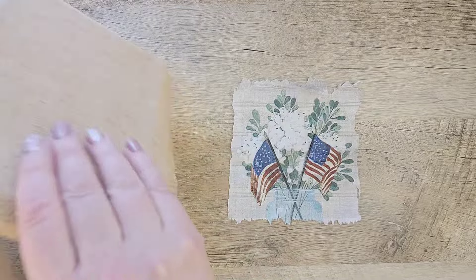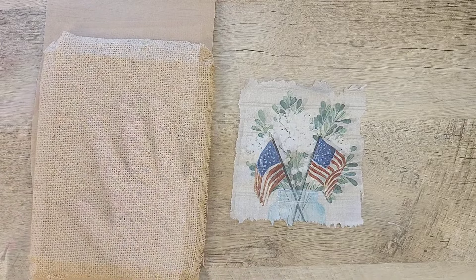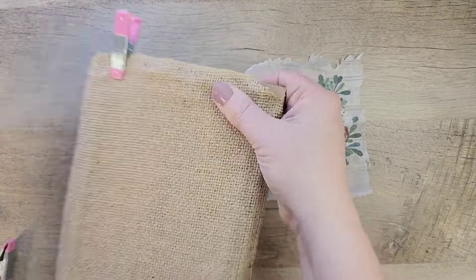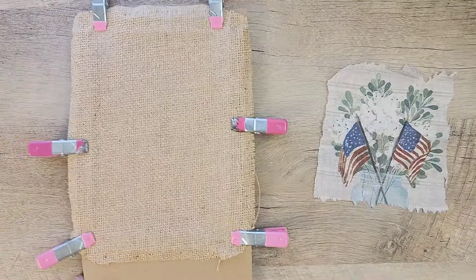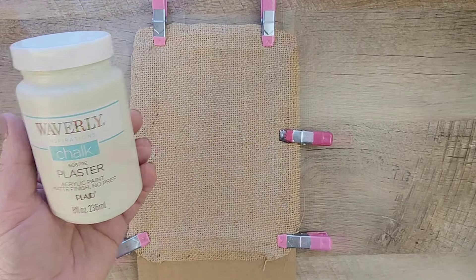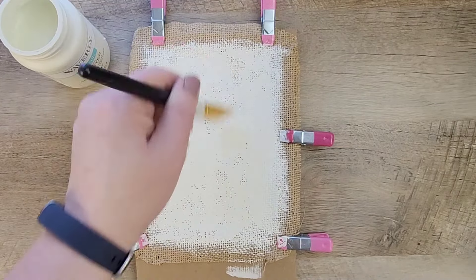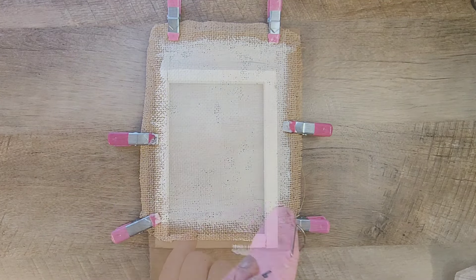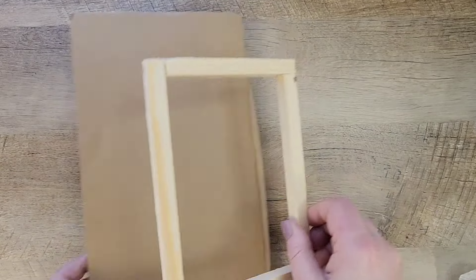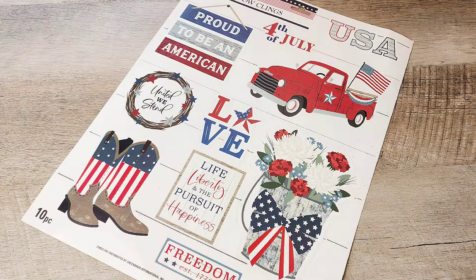Now that our napkin is prepped, let's go back to that piece of burlap. I'm going to lay it out flat and instead of taping it to cardboard I'm just going to use some little clips from Dollar Tree. Once everything is stable, I grab my Waverly chalk paint in my favorite color, Plaster, and we're just going to paint a nice coat of Plaster paint over the top of the canvas. I'm using my heat tool to speed up drying. Moving to the wood frame, I set it down on a paintable surface and use my Waverly antique wax to stain the whole frame.